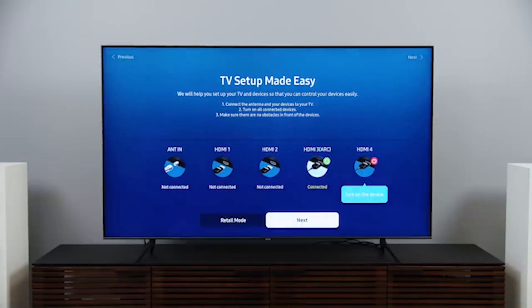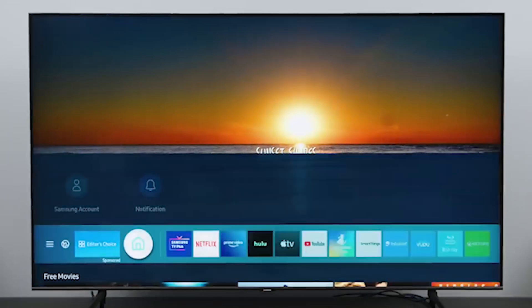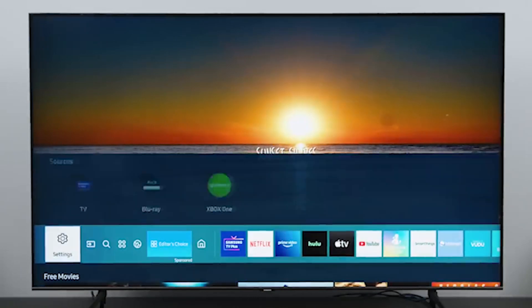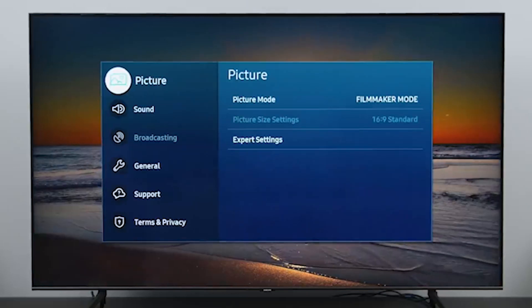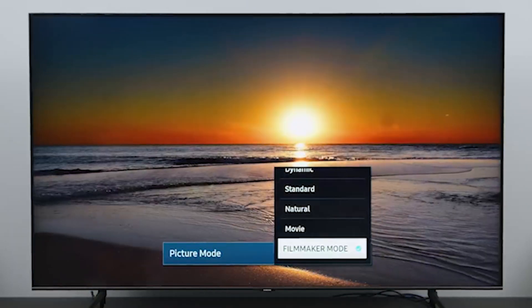It supports HDR10+, but not Dolby Vision, which helped it produce those vibrant hues. The Q70T generally maintained good color consistency from a variety of angles — something the less premium Samsung Q60T QLED TV couldn't do — though I did notice dimming at the edges of the screen, likely a result of the dual backlight.